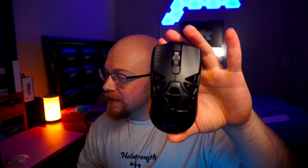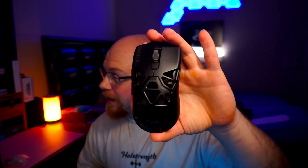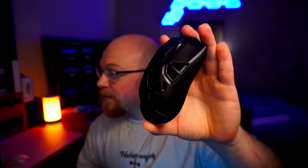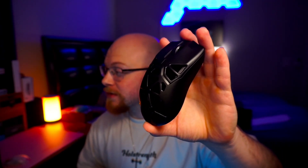Rise and shine YouTube! Today we're going to be talking about the most expensive mouse that I have in my collection — the Viper Mini Wireless Signature Edition. Giant holes, magnesium alloy, 49 grams. We're going to talk about whether or not you should buy it, if you should spend the $300 or not. So strap in and let's get to work.